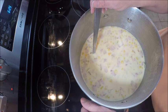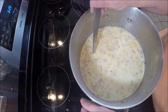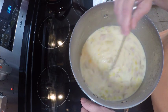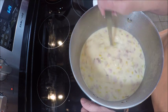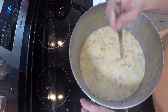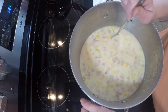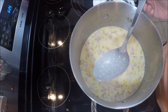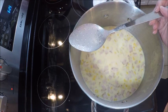We usually serve it with either crackers or bread and butter or rolls. Today I happen to have made an apple crisp this morning, so we're going to have that for dessert. And that's our Sunday dinner. We'll be right back.